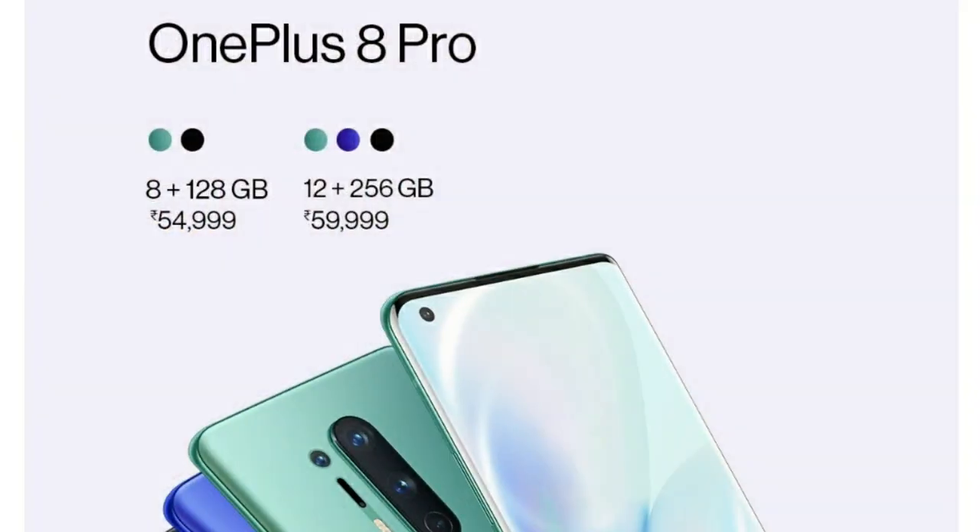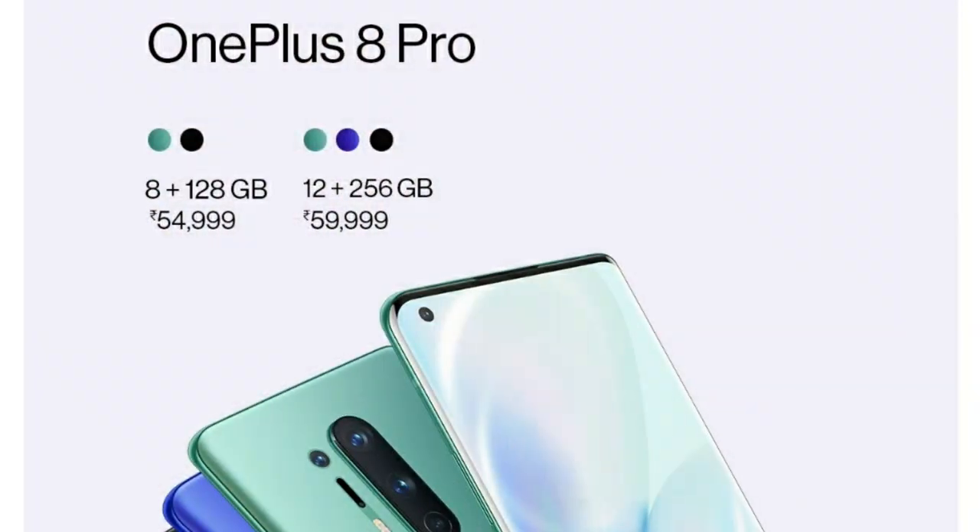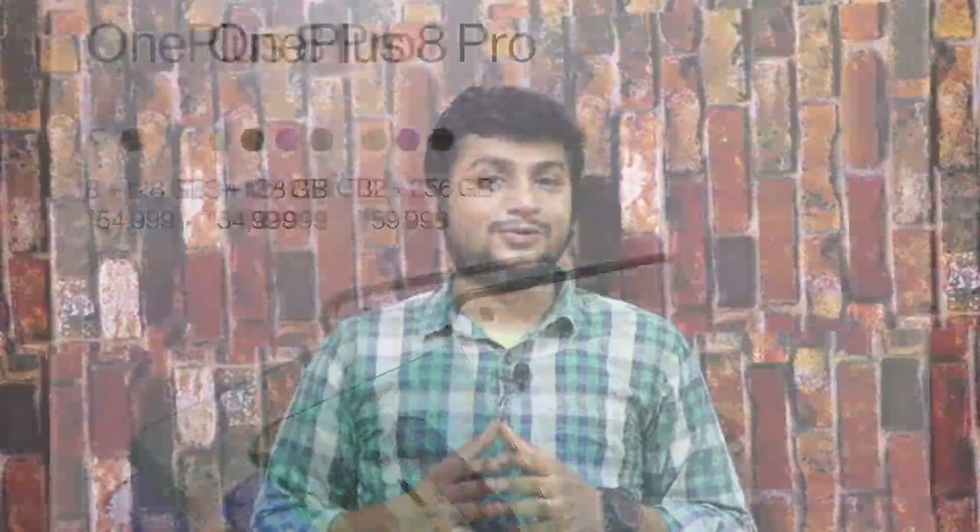OnePlus is launching the 8 series smartphone. Looking at the price, you start with around 20,000 to 60,000. In the mid-range segment of the market, you can launch a smartphone. This smartphone is the OnePlus Z, also known as the OnePlus 8 Lite.